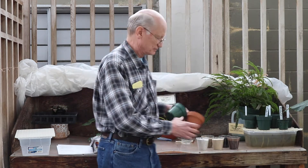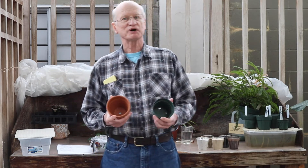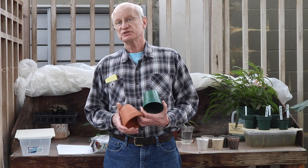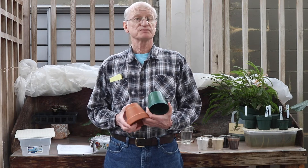I want to talk to you about growing house plants. When I talk about house plants, what I mean are the plants that grow in the tropics and subtropics, and they grow in the ground. Now there are four areas I'd like to talk about: the root zone, the temperature, light requirements, and watering.